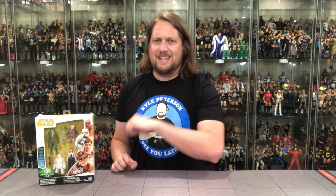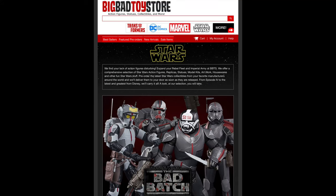Welcome everyone, Kyle here and welcome back to the channel for another Star Wars unboxing and review. Today we've got a Solo movie four-pack, Force Link style. For all your Star Wars needs and a whole lot more, hit up Big Bad Toy Store — link in the description below.